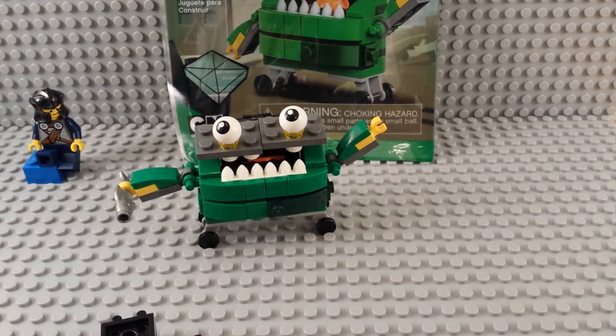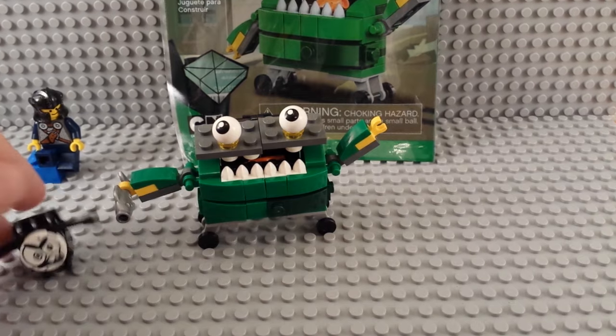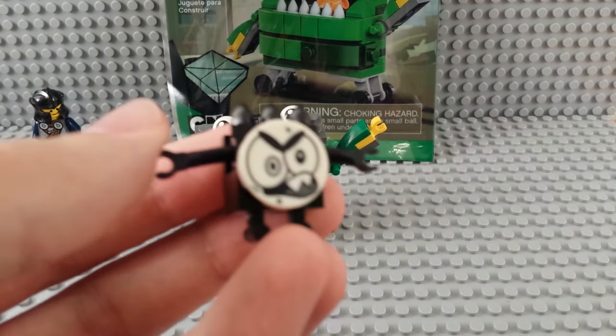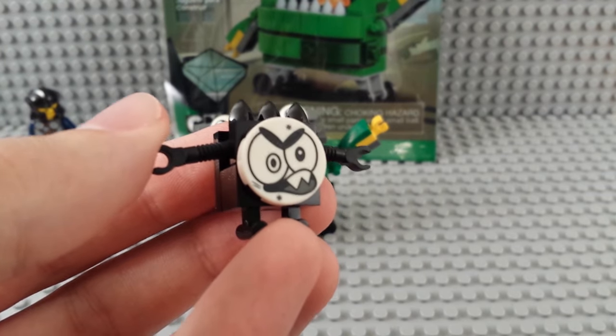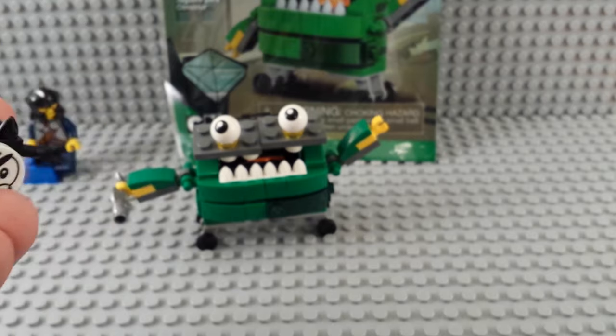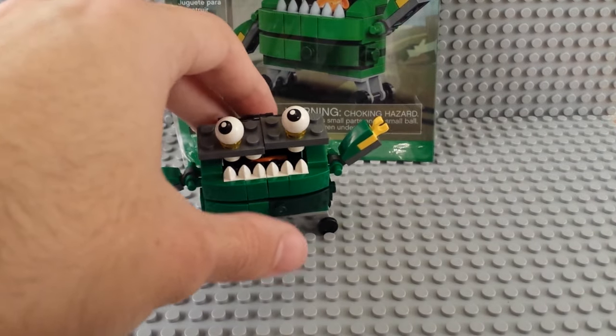With all the editing that's going to be done, you'll probably see this before you see the build. Of course, this one comes with a Mixel. It's kind of funny. He's got a little dirty face, a little bit of dirt scuffs on him, so he's kind of fun. Pretty standard though — three teeth on top.